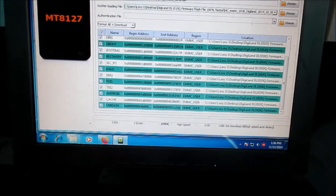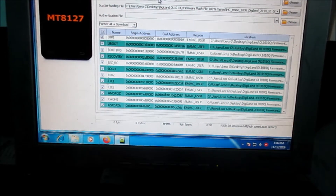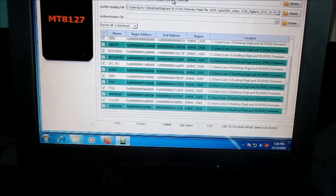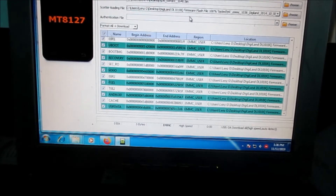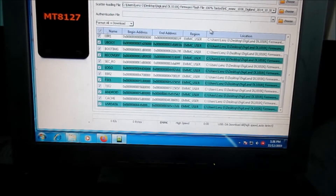Just wanted to let you know that if you are doing this for the first time, you will need to install the MTK driver. Also, I am not responsible for any damage that you may do to your device. Do this at your own risk.